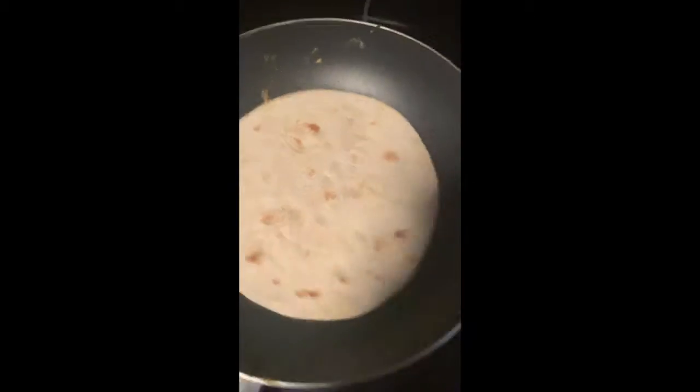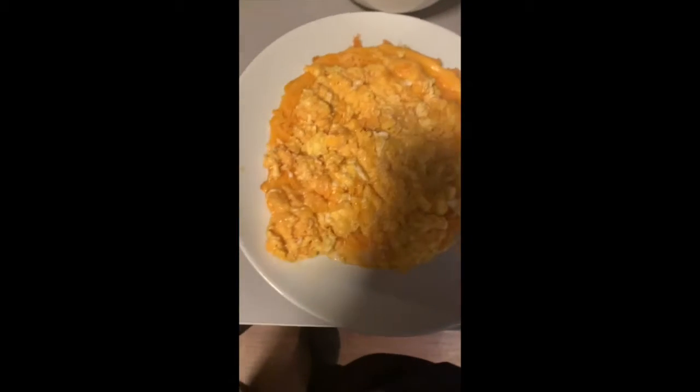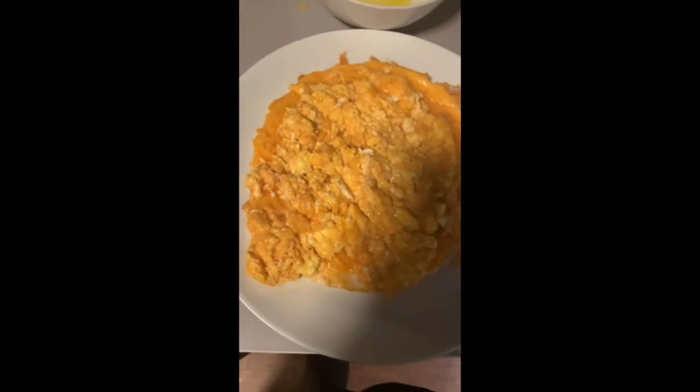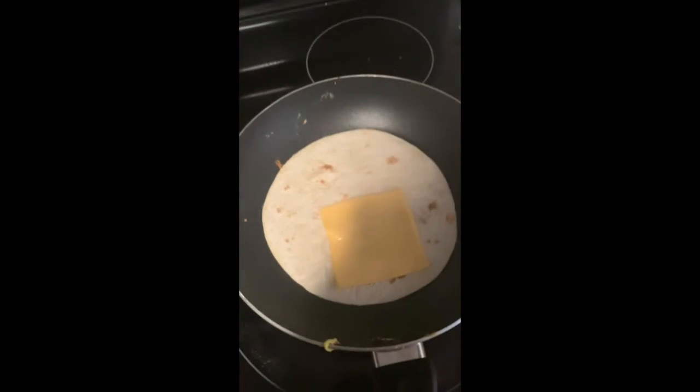So now we heat up the other side of the quesadilla. This is on a plate — it's getting really hot, so I just kind of threw it over here. Now I'm heating this up, and here's where the Kraft Singles come into play. Just dab three of them on right here because there's not enough cheese on this quesadilla, and we want some variety. Bam, there's one. Bam, there's two. Bam, there's three.